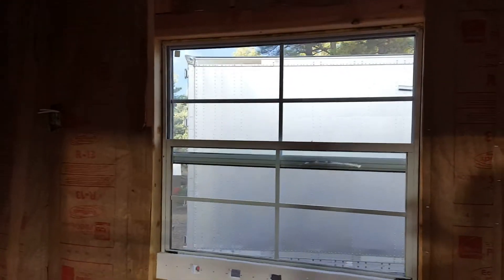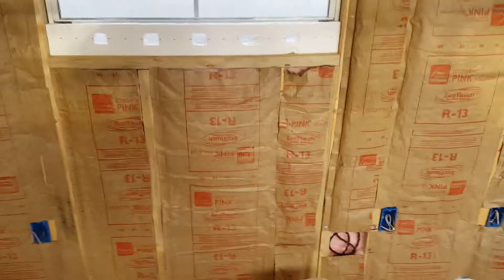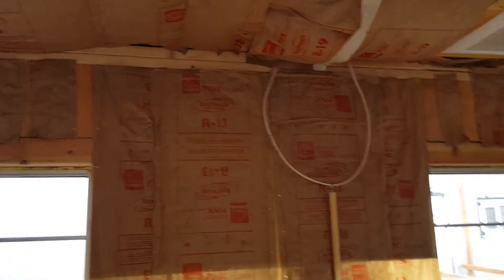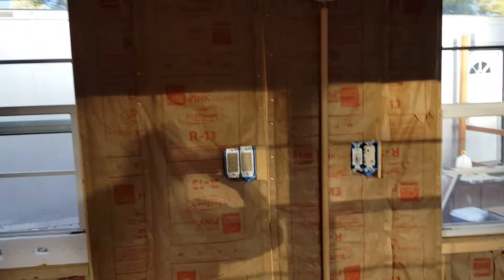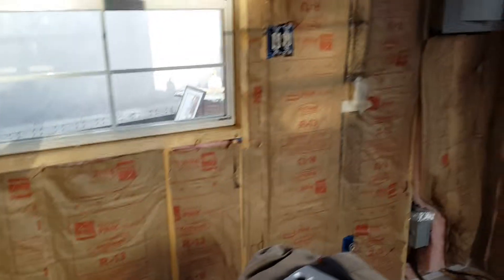Remove the outlets. That wire goes back in the attic. The ceiling is R-19, mostly every two feet on center. There's attic stairs over there.